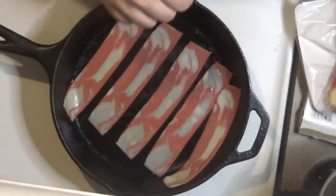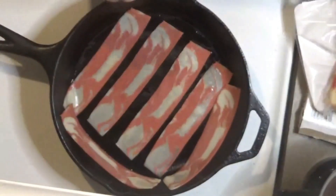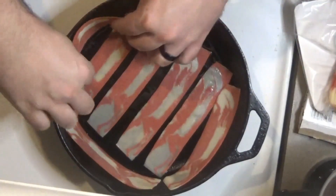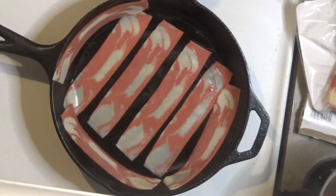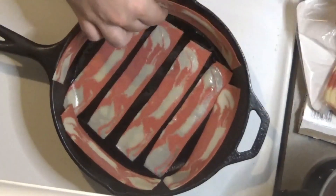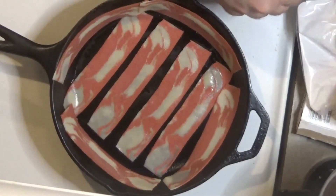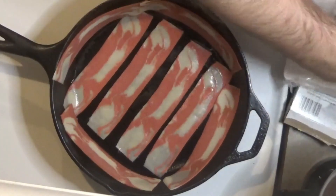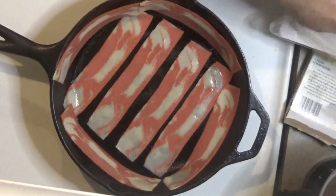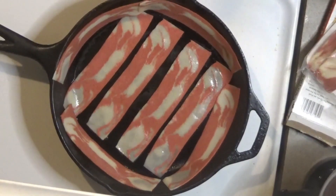I'm going to take about eight strips of this. It all goes in there — nice even surface area. Looks like we've got a little leftover for breakfast in the morning. You're just going to cook this on medium heat for eight minutes, or until it's nice and crispy.